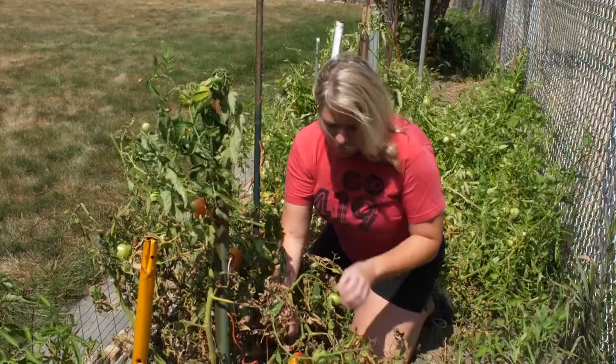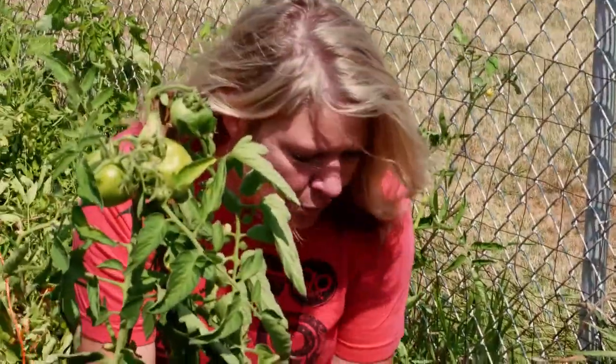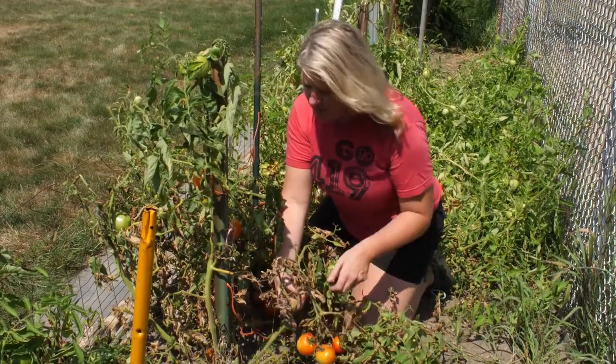We'll probably just harvest these tomatoes and take them inside, eat them for supper. These will also ripen if we just put them in a sunny window in the house, so that's nice to see.